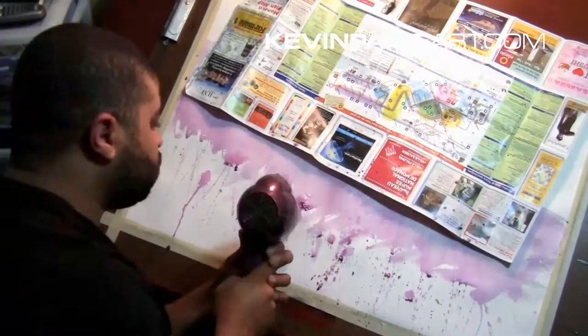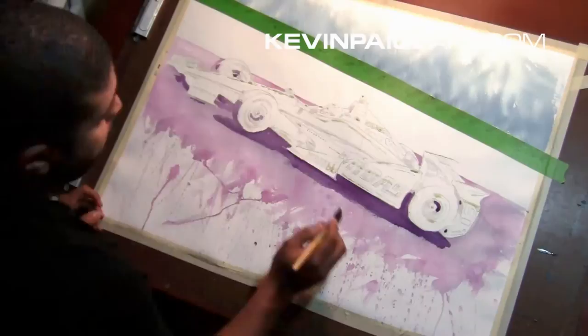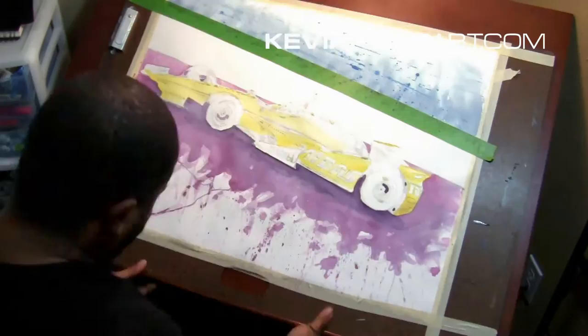I'm staying as painterly as I can — I like having expression in the background, some emotion and feeling coming in. That's where all the purple splotches came from. There's going to be a lot of layering that you'll see as we go, as I put down the yellow.